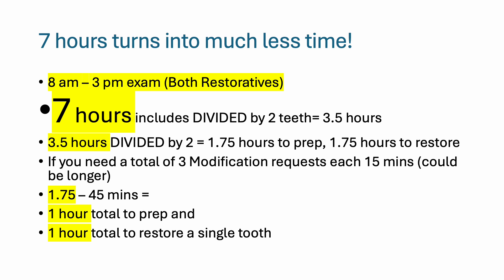While seven hours may sound like a long time, if you divide this by two teeth, that's three and a half hours each. Then divide it by time to prep and to restore, and subtract roughly 45 minutes total of waiting for your modification request to be approved. That comes out to one hour to prep and one hour to restore a single tooth.